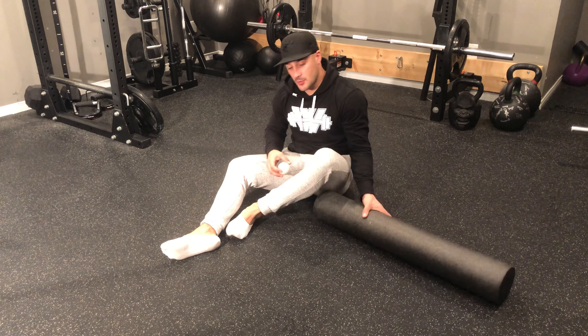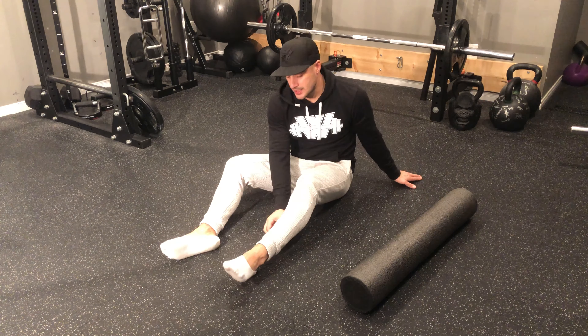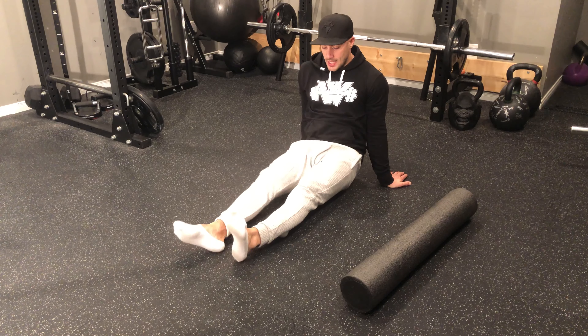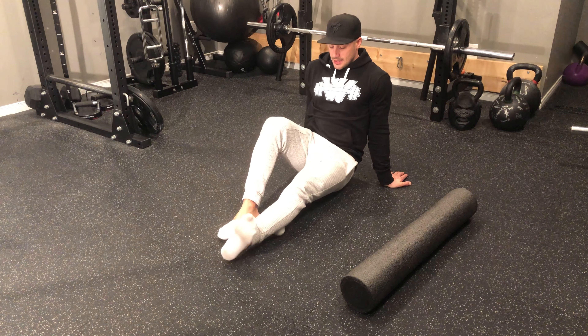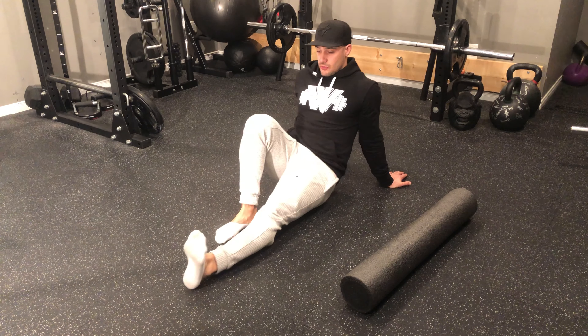Regardless of whether I'm using the foam roller or the ball, I'm going to be sitting on my bum with my foot pointing straight upright, and then I'm going to roll all the way up and down that target tissue — much like in my hamstring foam rolling video. I'll also roll out to the side.